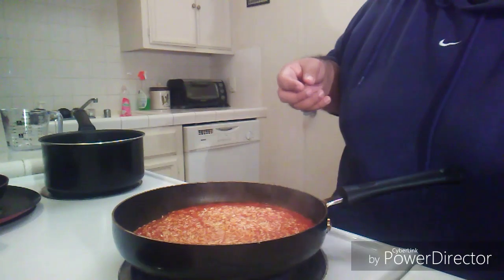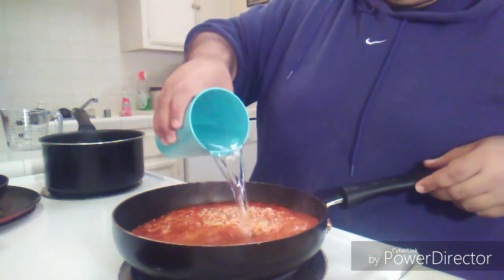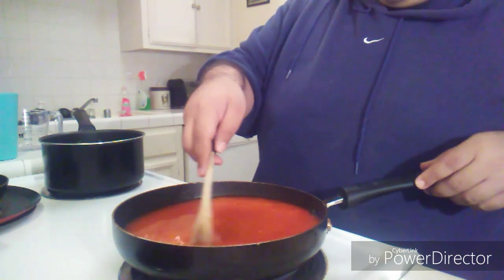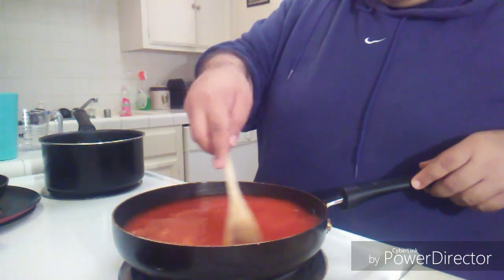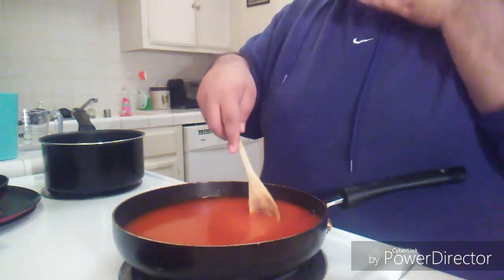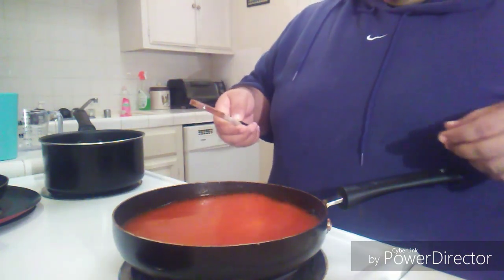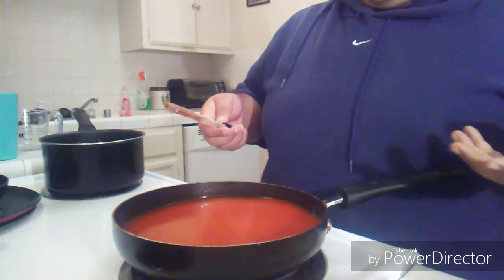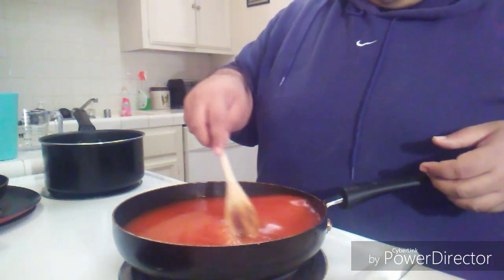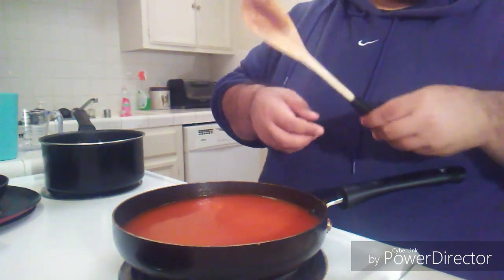Now I'm gonna be adding two cups of water. Just gonna bring it up to a boil. Yeah, this really smells bomb.